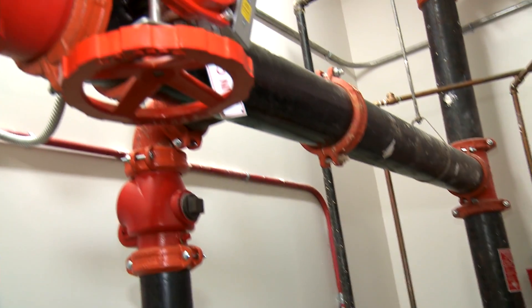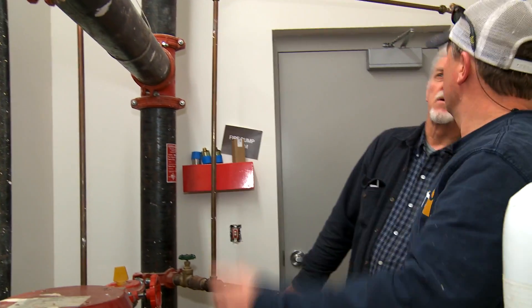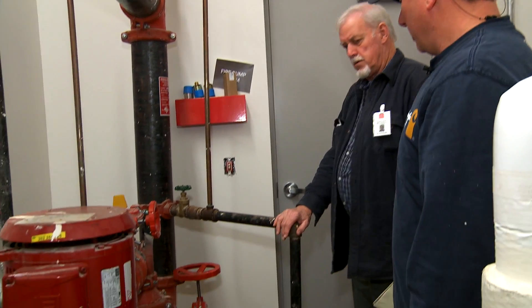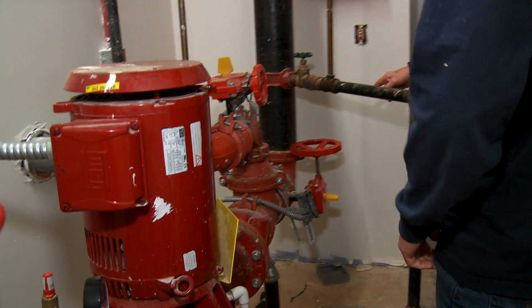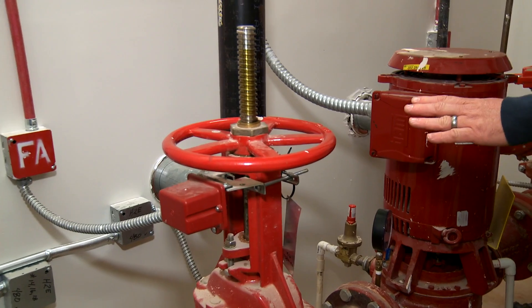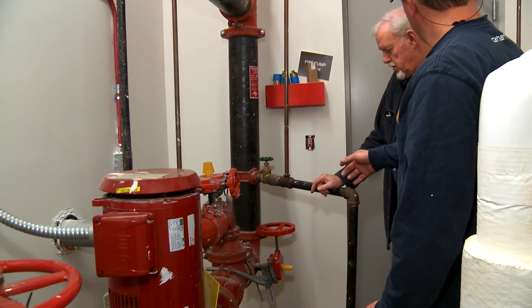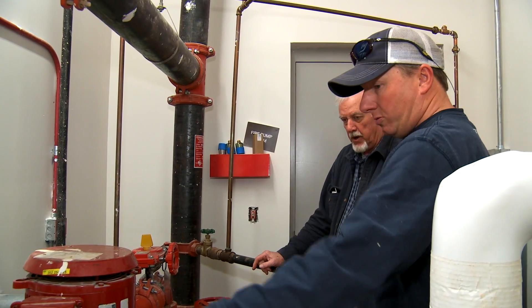This is just a bypass, and they're already off — those stay off. That's for testing purposes. So this valve here, that's the one that has the alarm on it? Yes, sir. And that one has a built-in alarm on it as well, so you would get a tamper trouble on both of these.